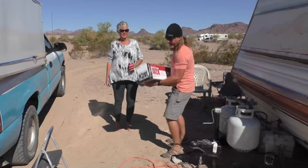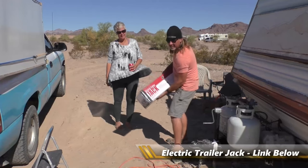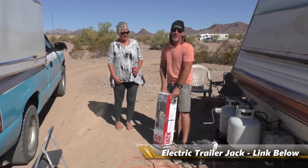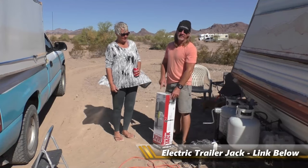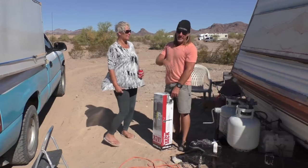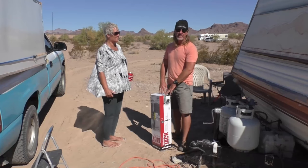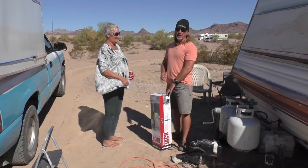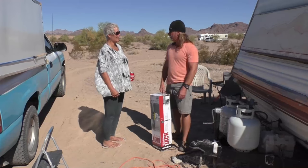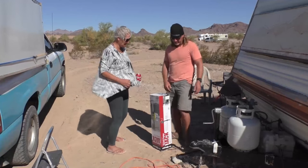This is an electric trailer jack — Haul-Master — and Kathy said she got it from Harbor Freight for $139. If you buy things from Harbor Freight, you can oftentimes give them your email, get on their list, and they'll have 20% off days monthly, maybe bi-weekly. So you could probably pick it up for cheaper. I actually got 20% off. Good deal.